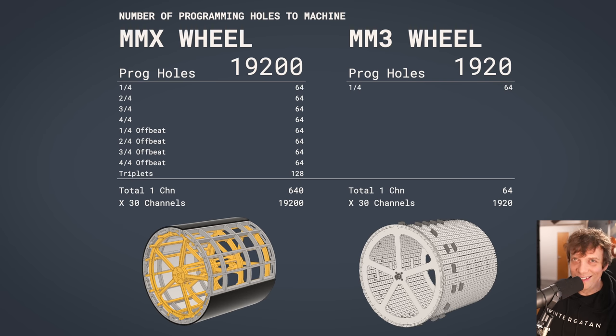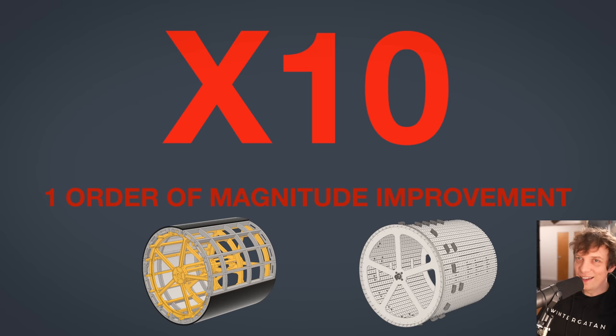This is my favorite slide for today: programming holes. On the MMX wheel we had 19,000 programming holes. On the new wheel we have 1,900 — that's a 10x, one order of magnitude improvement. That's the kind of improvement I'm going for with the MM3.